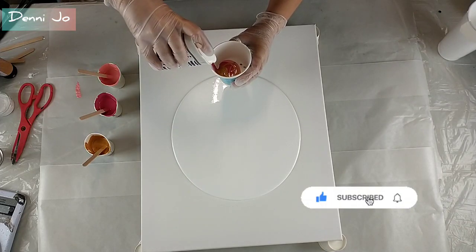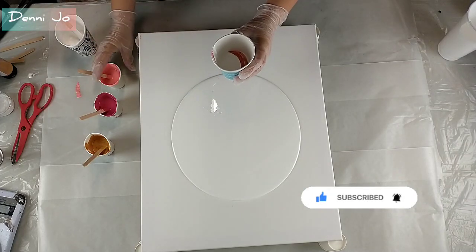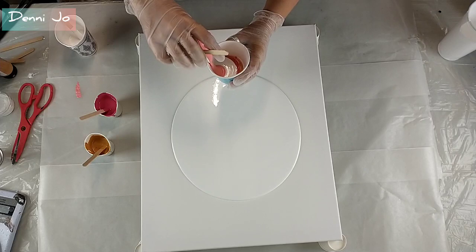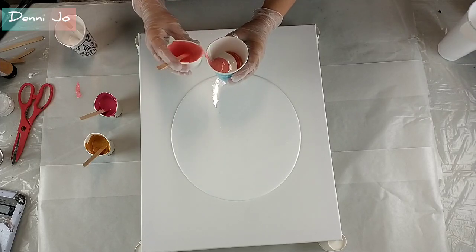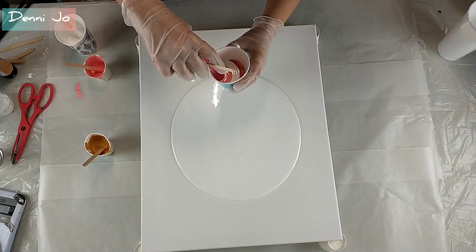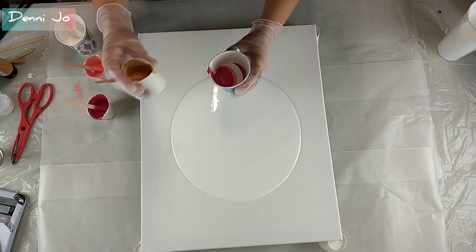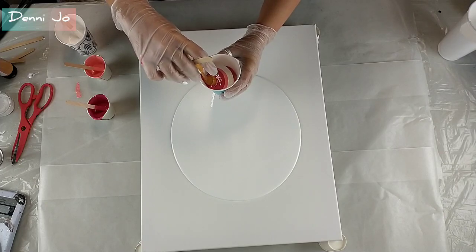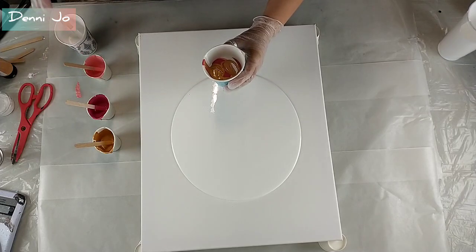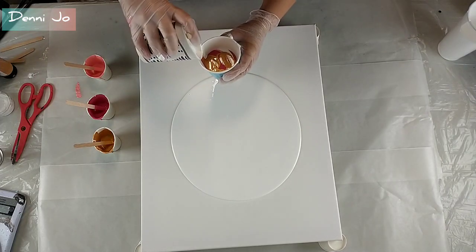We'll give it another layer of each color. We have room for more, let's do another layer.